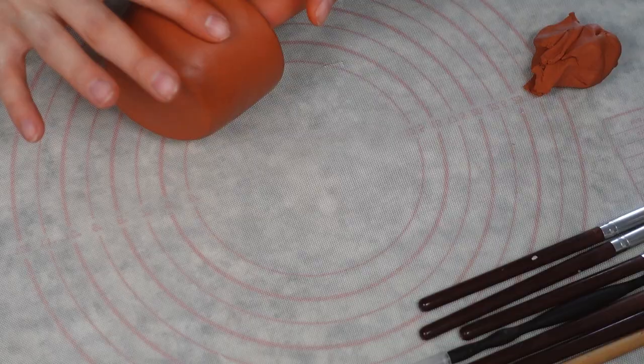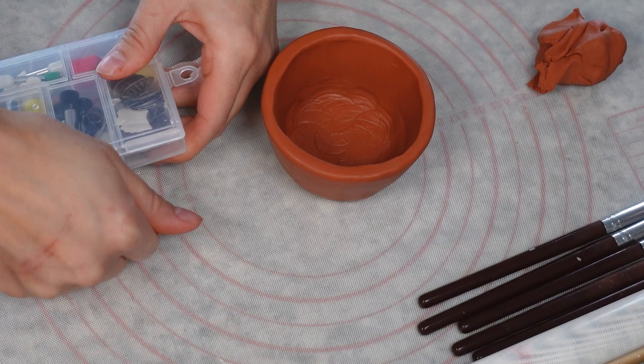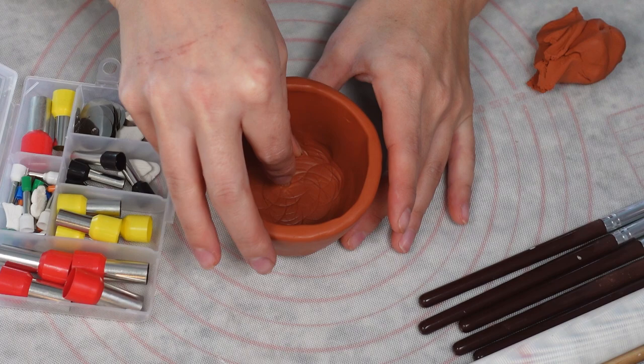Make drainage holes — you can really use anything for this, like a toothpick. I like to do smaller holes but more of them, so there's still adequate drainage but soil isn't going to fall out as easily as with one big hole. To make the very base of the planter, roll out the rest of the clay pretty flat but still a little bit thick.